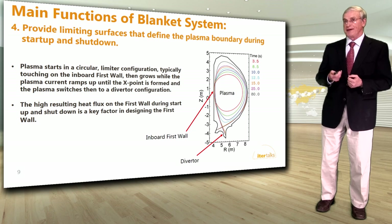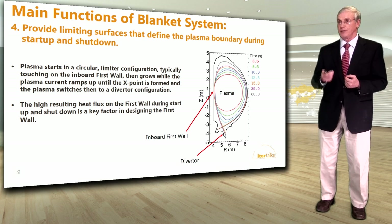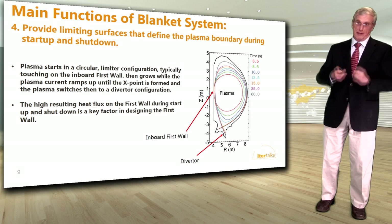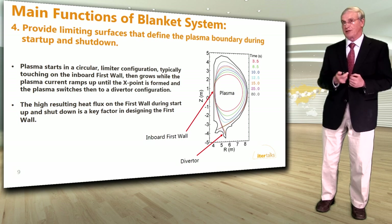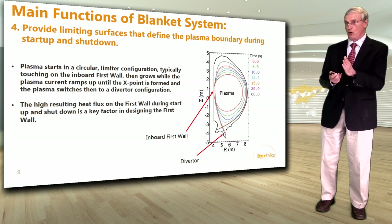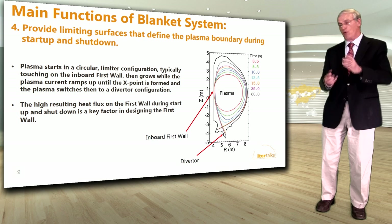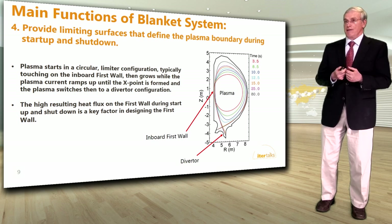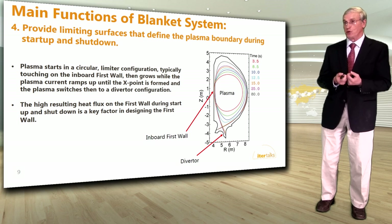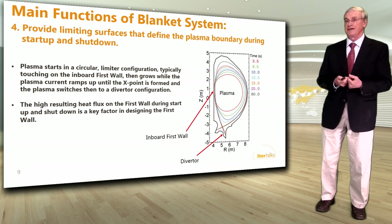Another function is to provide limiting surfaces that define the plasma boundary during startup and shutdown. To start up the plasma, it begins in a circular limiter configuration, typically touching the first wall at the inboard, then grows and gradually changes to a D-shape, switching to a divertor configuration with an X-point formed at the bottom. The high resulting heat flux on the first wall during startup and shutdown is a key factor in designing the first wall.